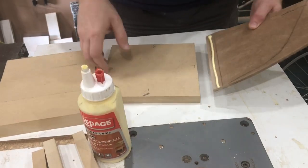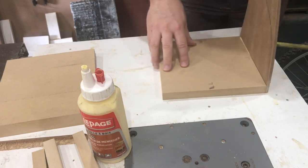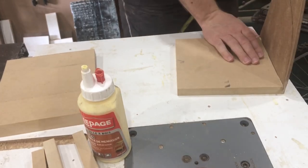With both sides completed, I can fasten them to the base, which is just a piece of three-quarter inch MDF. They're fastened with carpenter's glue and five-eighths brad nails. The glue does the bulk of the work, but the brad nails are going to hold them there until that glue dries.